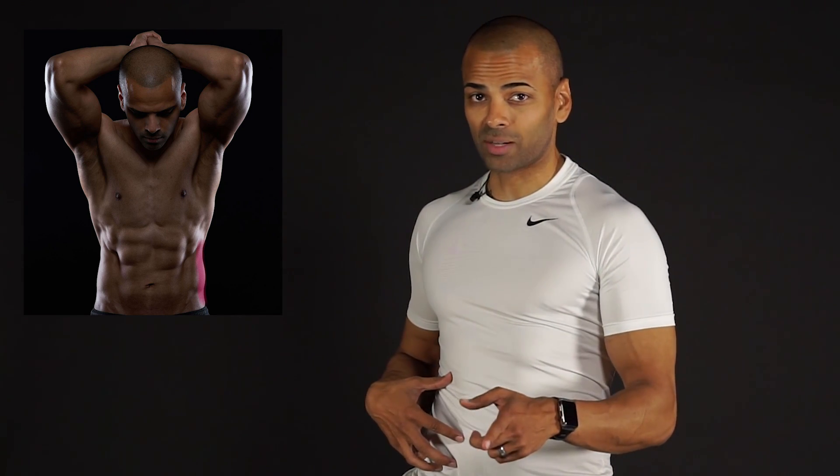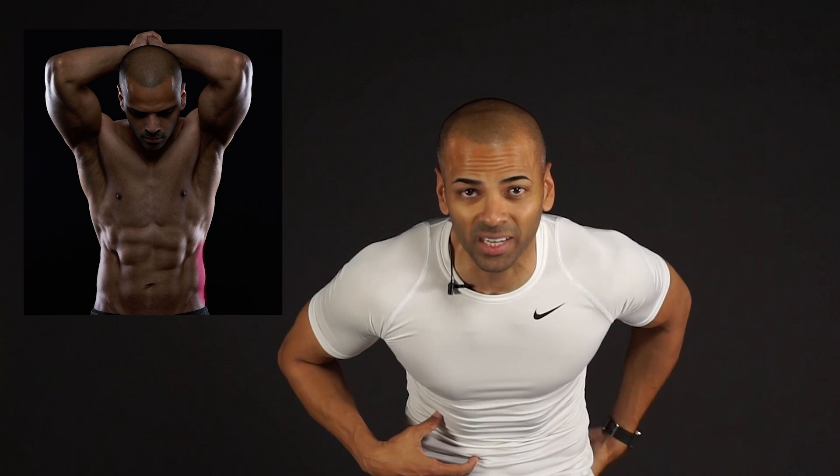The internal obliques are also found on both sides. If they contract on one side, they'll serve to bend you towards the same side, or ipsilateral side. They can also rotate you to the same side, or ipsilateral side. If they both contract together simultaneously, they produce forward flexion at the lumbar spine and also compress the abdomen.